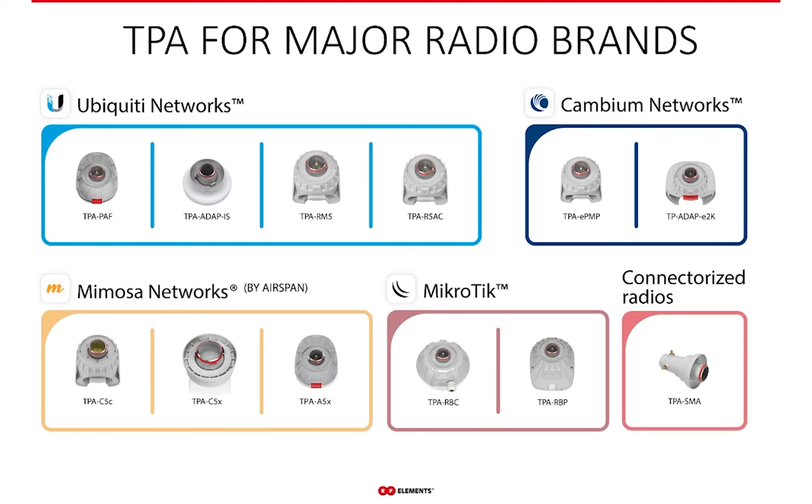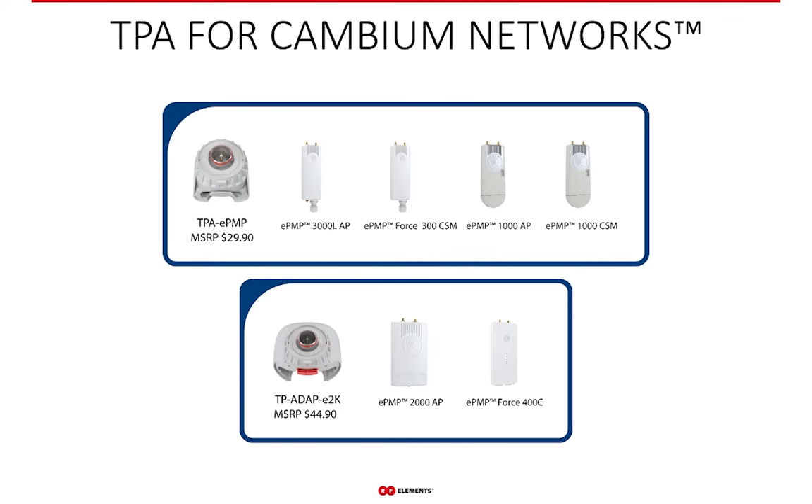We have twistport adapters for all four major radio brands in the WISP industry: Cambium, Mimosa, Ubiquity, and Mikrotik. For Cambium, we have the TPA-EPMP — compatible with EPMP-1000 client and AP versions, the EPMP-3000L-AP, and its client version. The TPA-ADAPT-E2K works with the EPMP-2000 and the EPMP-Force 400C, the recently released 802.11ax radio from Cambium.